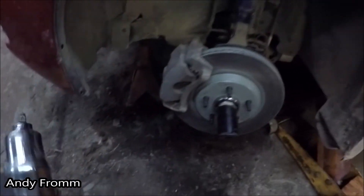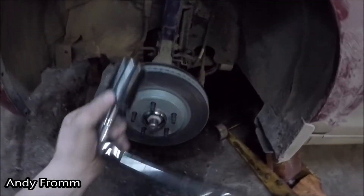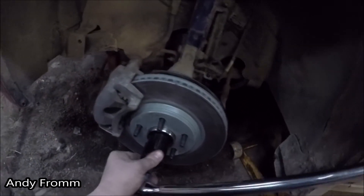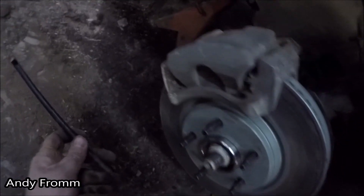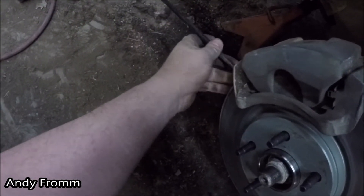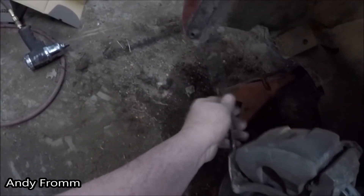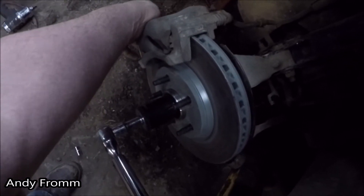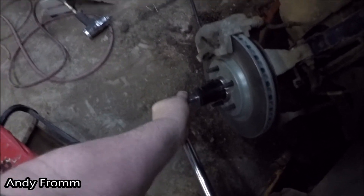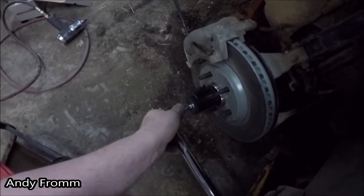That would have gone a little bit quicker if I would have had more air in the tank. My bigger torque wrench is here, and the instructions do say put a punch or something in the brake rotor. There's a lot of torque — and we just made it slip. There we go.